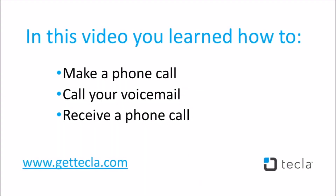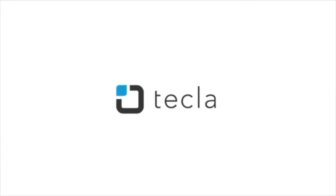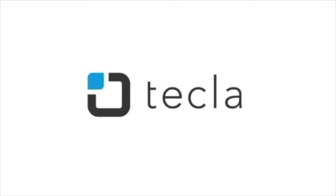In this video, you learned how to make a phone call, call your voicemail, and receive a phone call. Now you are ready to start making and receiving phone calls using Tecla E. For additional settings or recommended configurations, please visit our support page at gettecla.com.